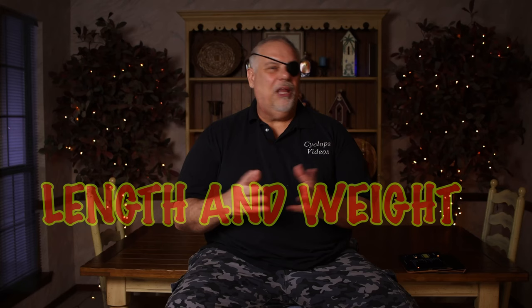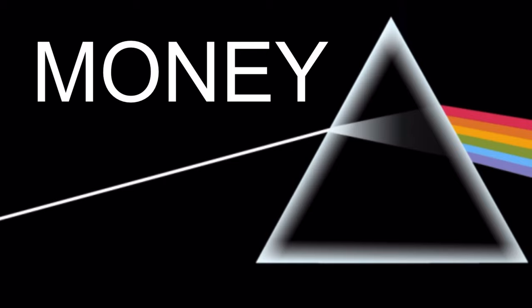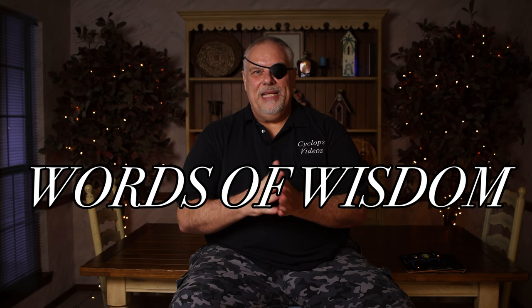Length and weight are something you really need to think about on your next scope — not the end all be all, but definitely worth considering. On price: there are three things my dad always said are worth the money — optics, hookers, and liquor. They never let the man down. The rifle scope helps you aim the rifle; the better the scope, the better you'll be able to aim and more than likely shoot.